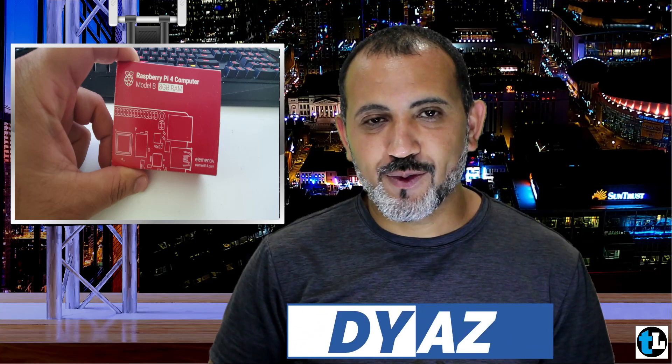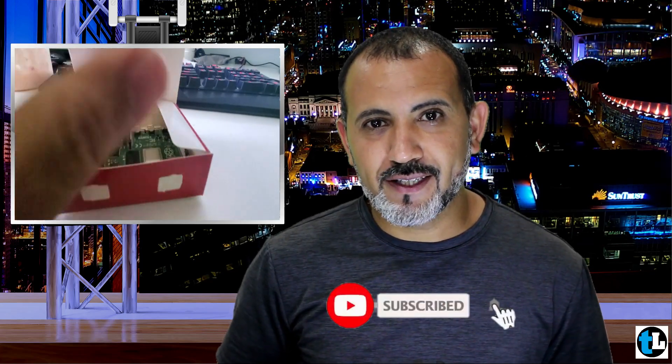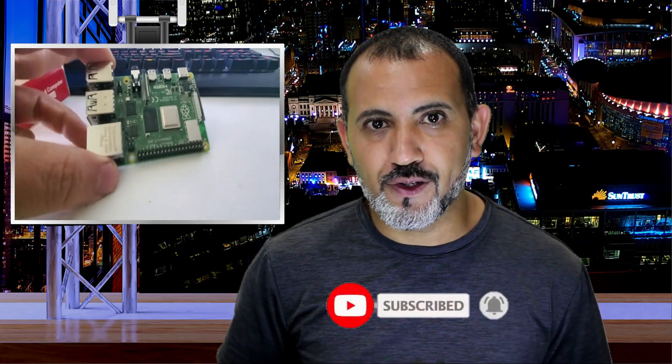What's up everybody! Last week I had $75 burning a hole in my pocket, so I decided to spend it on the new 8 gigabyte Raspberry Pi. And again, the best money I ever spent.